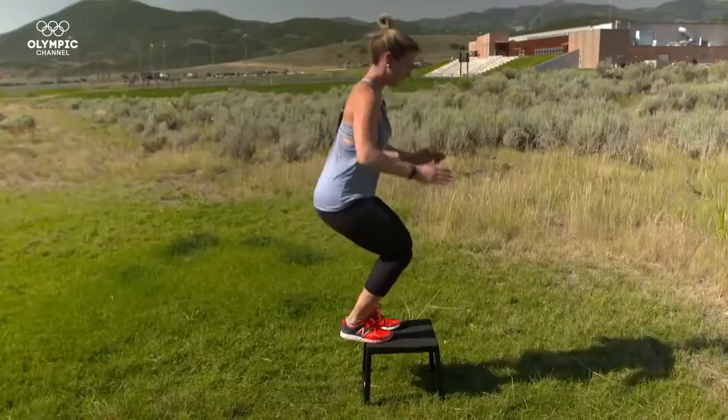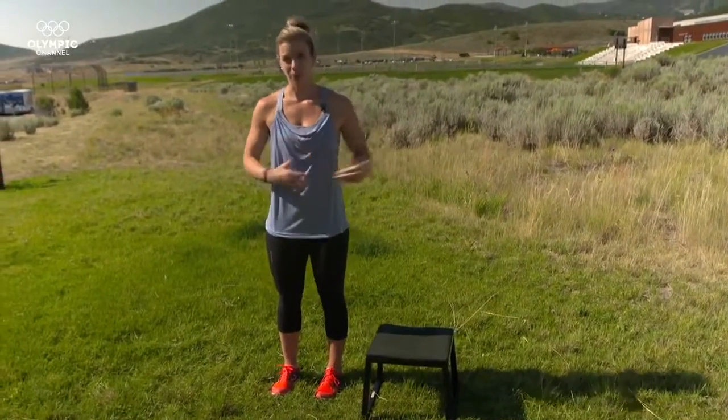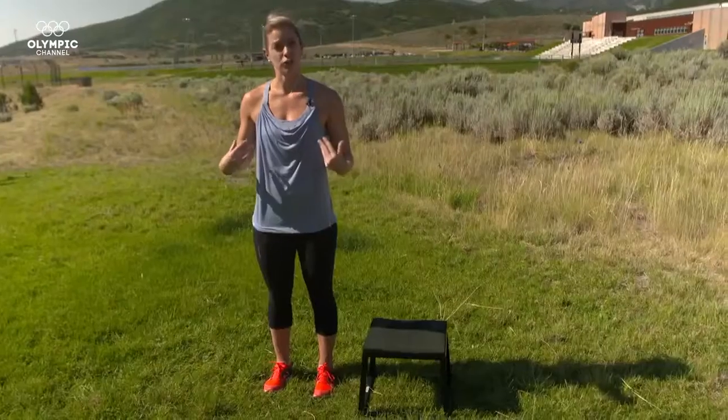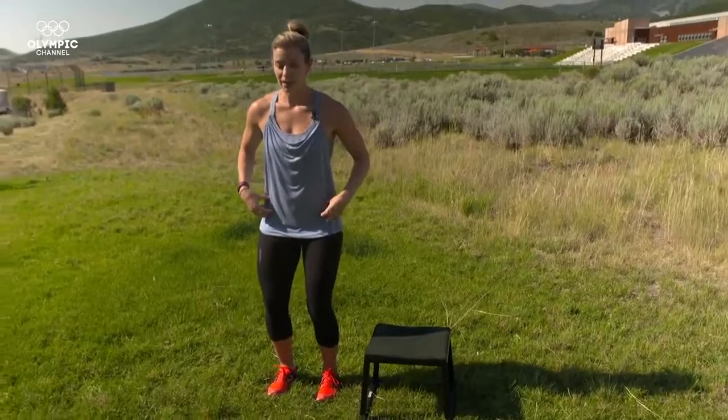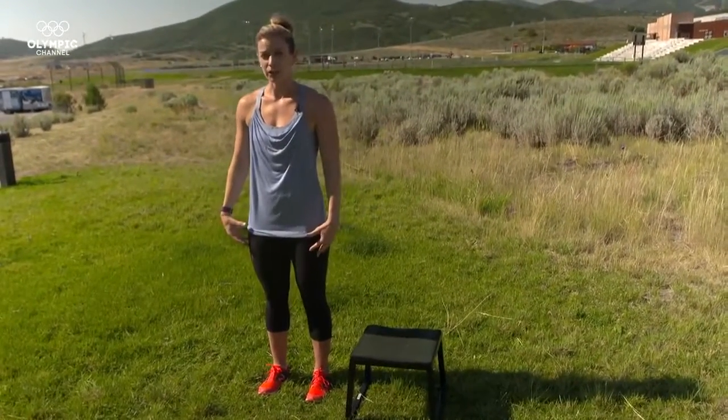Mogul skiing is a timed sport, so you want to be as quick as possible. The classic box jump exercise specific to skiing is a lateral box jump. Just like in skiing — especially mogul skiing, which is a judged sport — I want to keep my hips level and my upper body as quiet as possible and let my lower body do all the work.